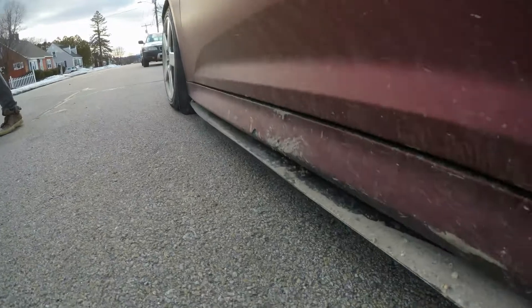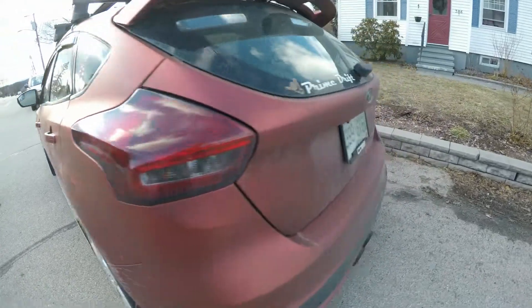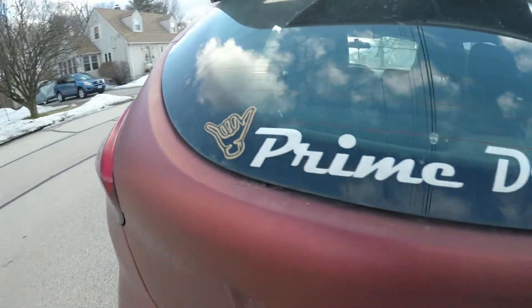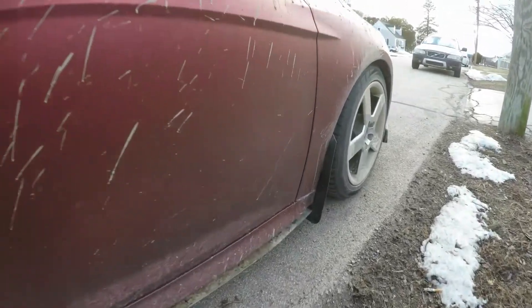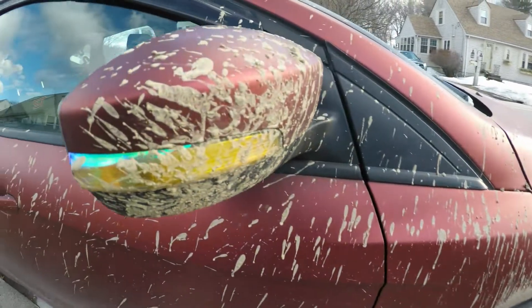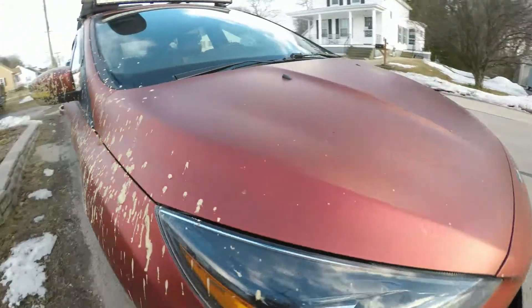Dude, what on earth were you doing with this? That's pretty rally. That's from a parking lot, right? Yeah, look at the mirror — oh my god. Well at least it's plastic dip so it's all protected.